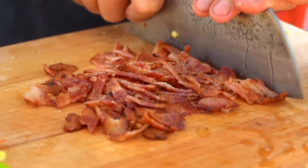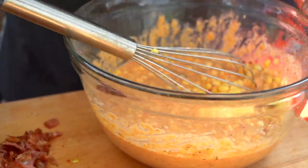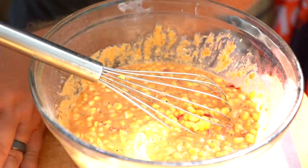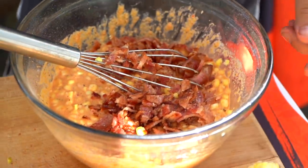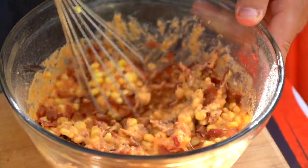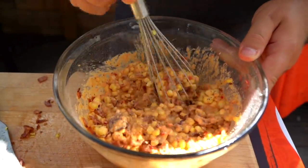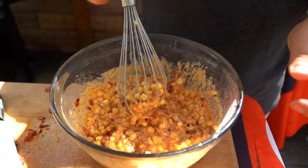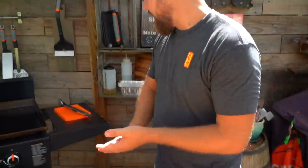Let's take all of this beautiful bacon and mix it into our batter. Look at that — I dig it, I feel really good about this. All right, here we go. Adding the bacon in. Now over on our griddle — check this out.